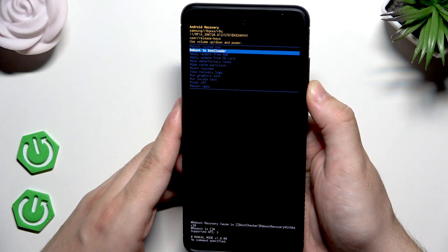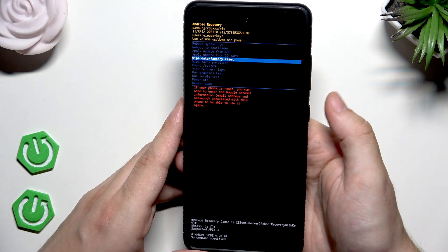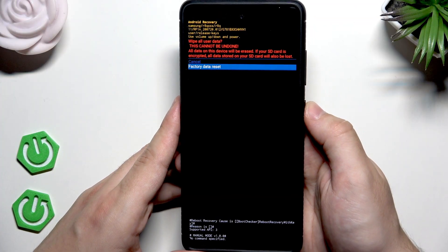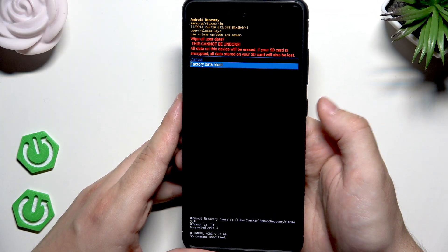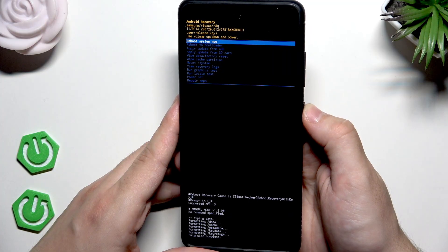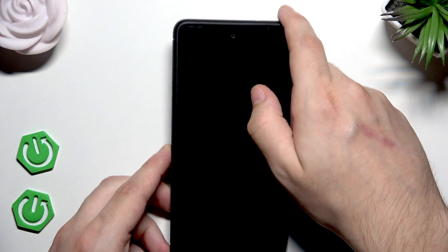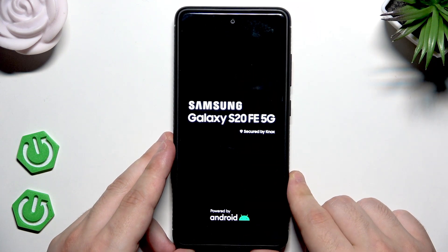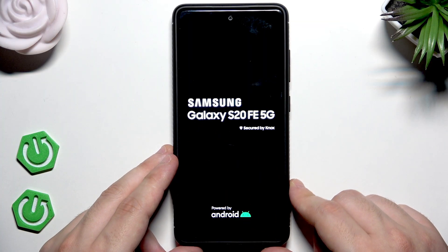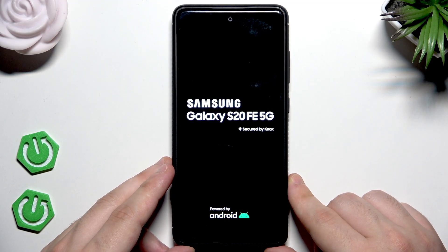Now we need to select 'Wipe data / Factory reset'. Remember that all of your data will be erased. Confirm by clicking the power button. Now select 'Factory data reset' and click the power button. Data wipe is complete — select 'Reboot system now' and click the power button. Now we just need to wait until the phone turns on. On our channel we have unlocked a lot of phones using this method, and in each phone it worked.